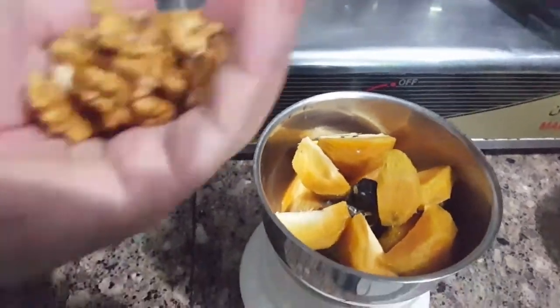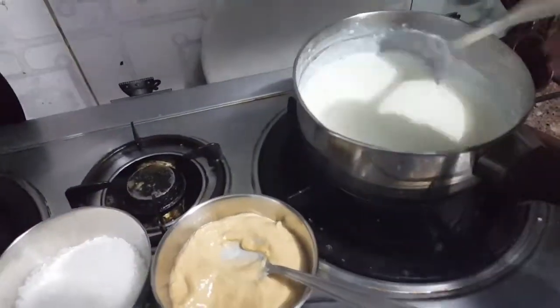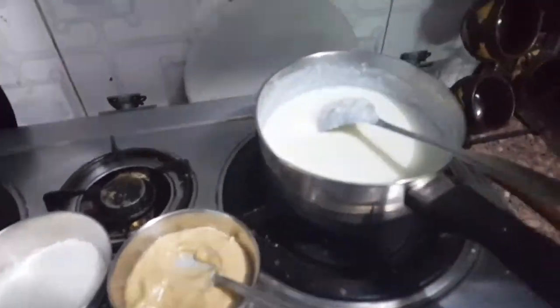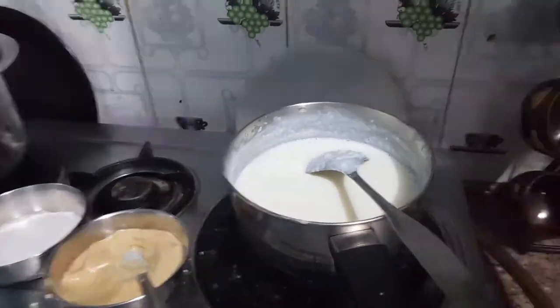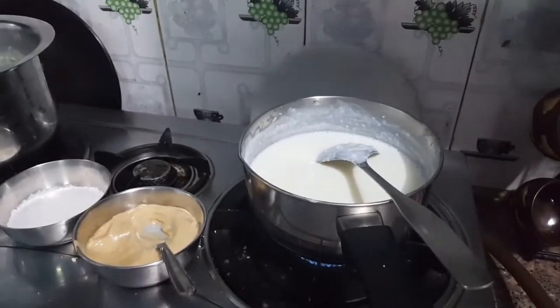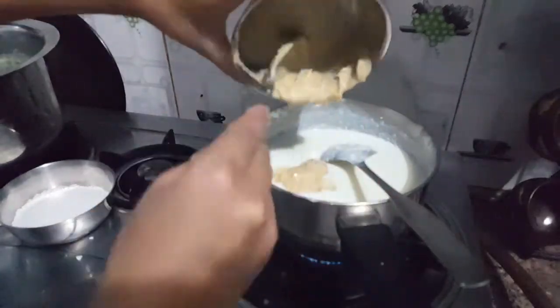We have made a paste of chiku and some walnuts. The paste has been added to the milk and is ready — it has made a smooth paste. This paste is ready after about 5-7 minutes.